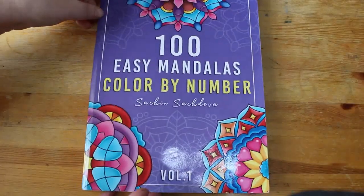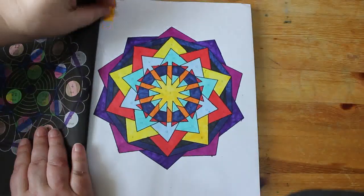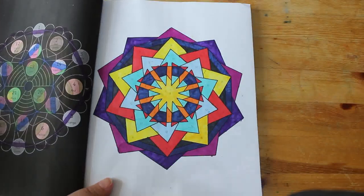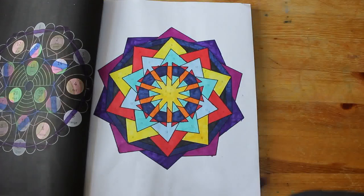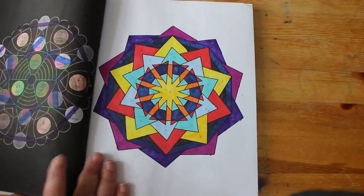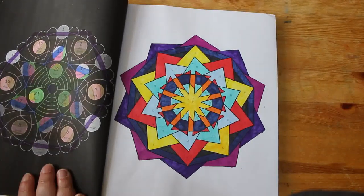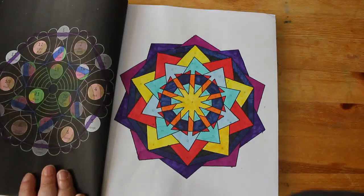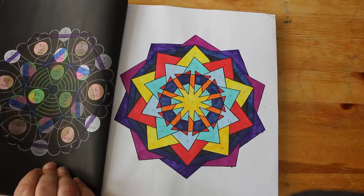Then I did one in 100 Easy Mandala Color by Number by Sachin Sachdeva Volume 1 — these are just so simple, they really take just a few minutes. I should try and do more during the month if I want, but I don't want to just do simple pictures — I want to do good and interesting and more complicated ones. But yeah, it is so simple, and again it's all the loose markers I have in a big box over by where I sit on the sofa.